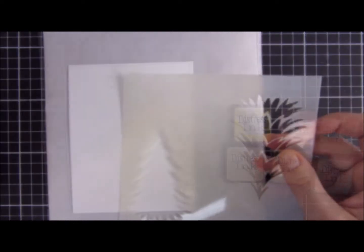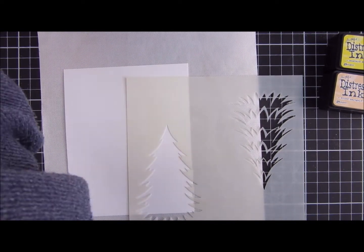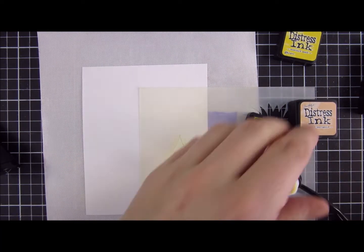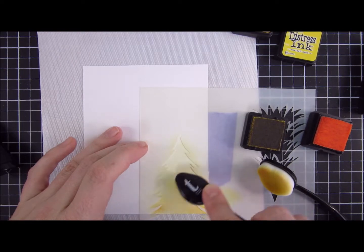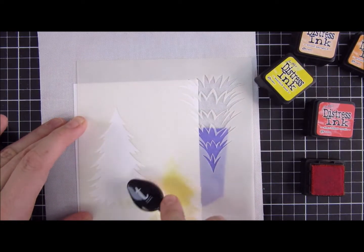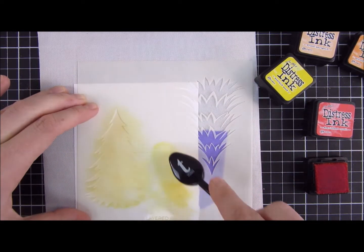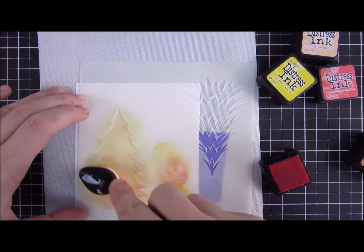I used a new layered pine tree stencil from Trinity Stamps — I absolutely love this one for creating backgrounds. I'm using some distress inks to create my background with a pine tree pattern. I used a couple of different shades: a yellow one called Mustard Seed and, for my darker color at the bottom of my tree, Dried Marigold. For my second tree I used Spiced Marmalade and Abandoned Coral, going in with a light touch on my first layer to create a base color.